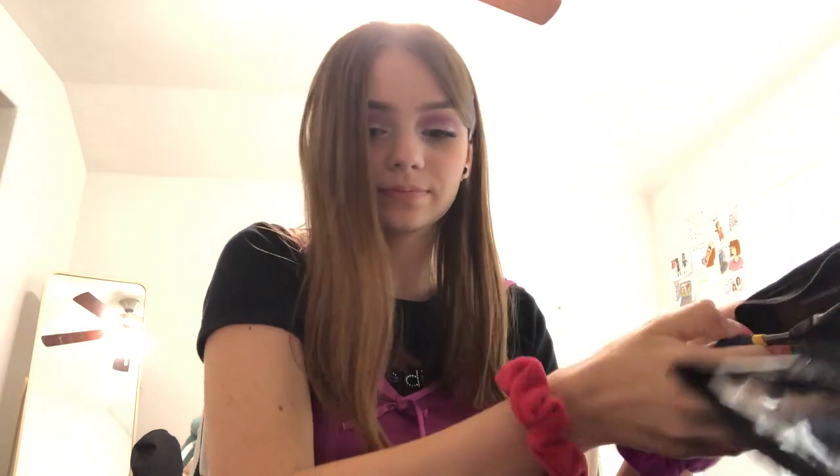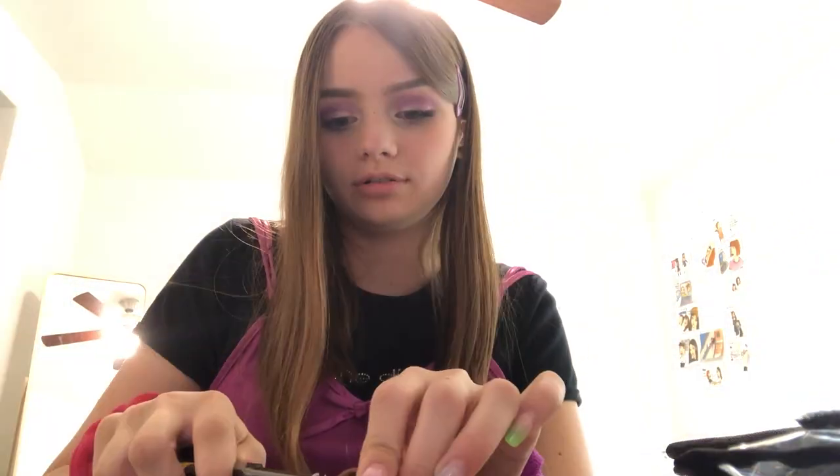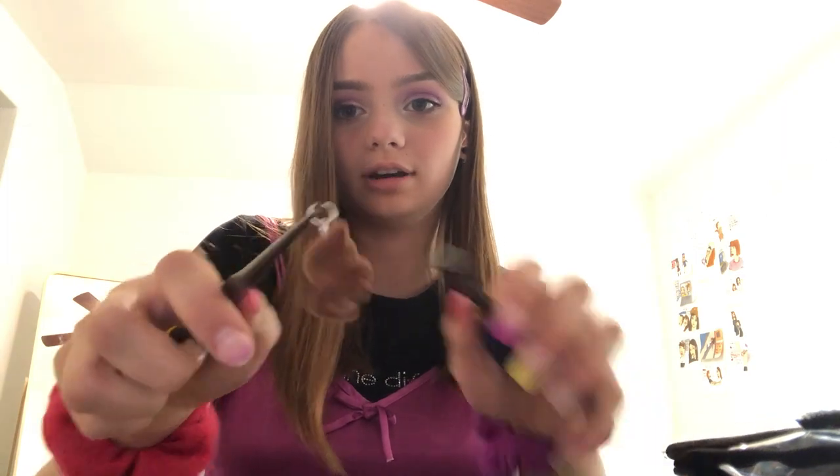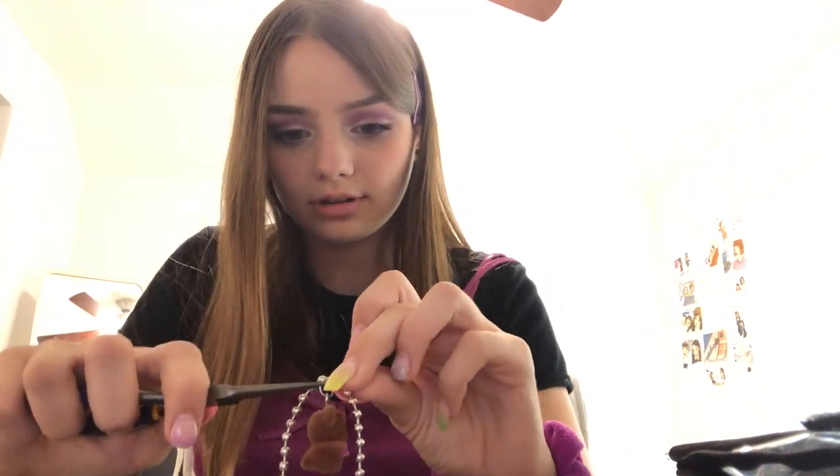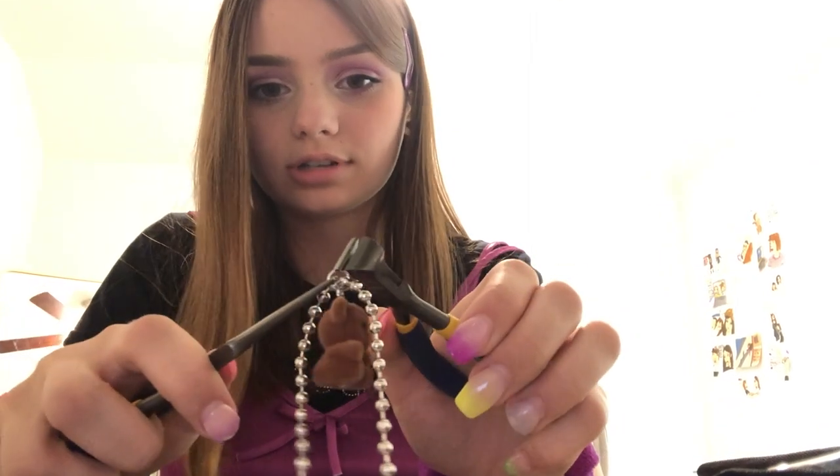I'm gonna get our pliers. We're gonna take them — I put it in! Don't close the eye, don't close the eye. Put it over and you just want to attach it — put it on and close it.